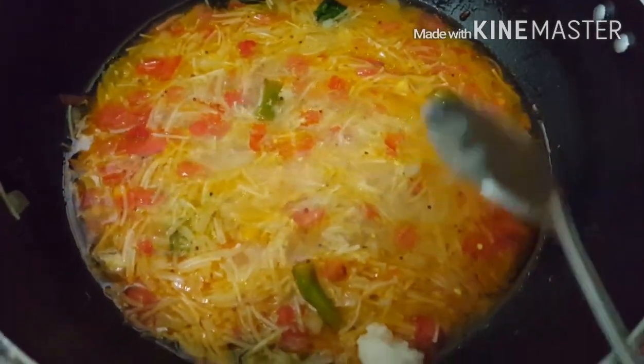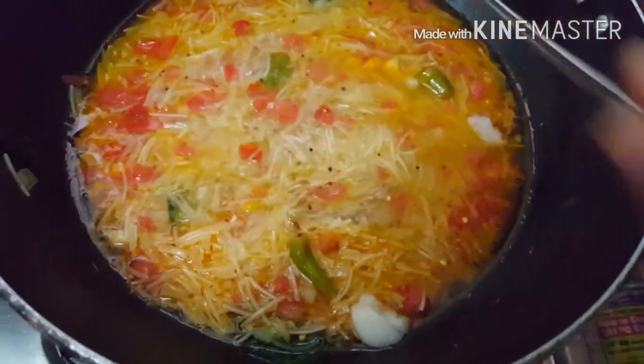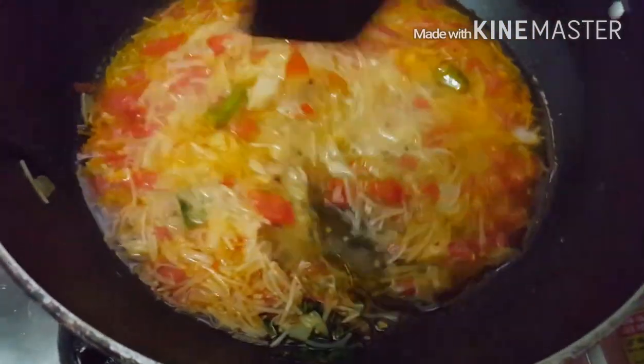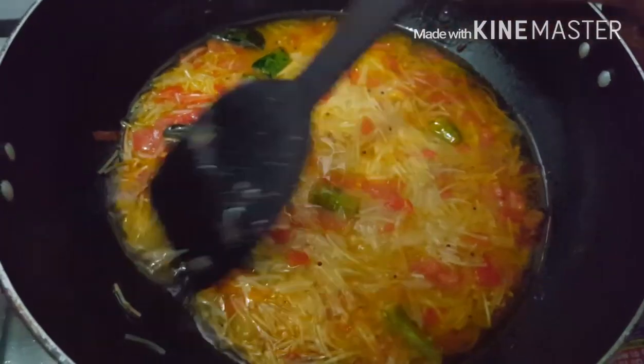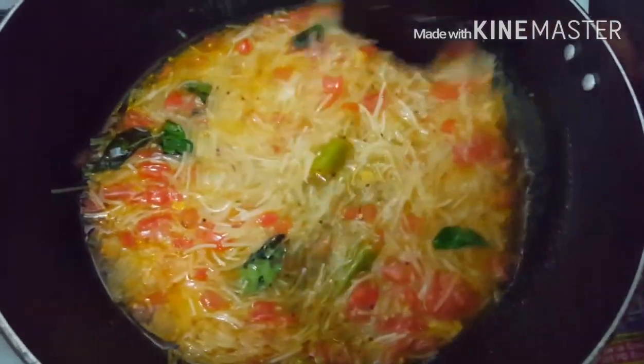You can see the semia is very soft once it gets cooked. Now I am adding some amount of ghee to it which gives a nice taste and nice aroma. Stir the ghee into the mixture and let the semia boil for some time.